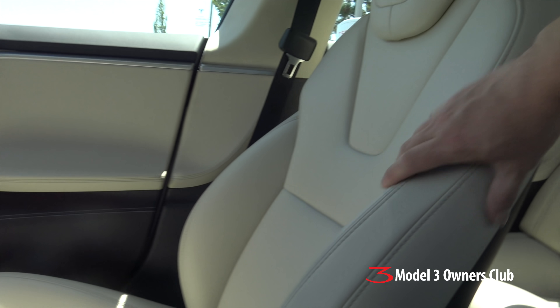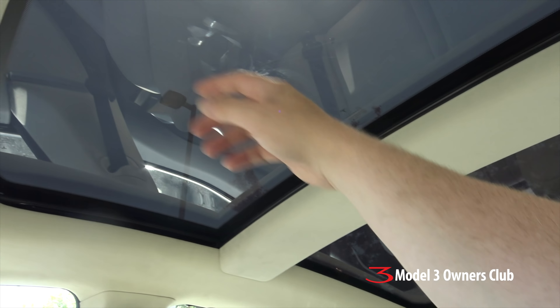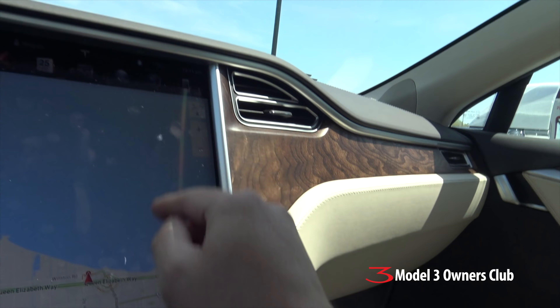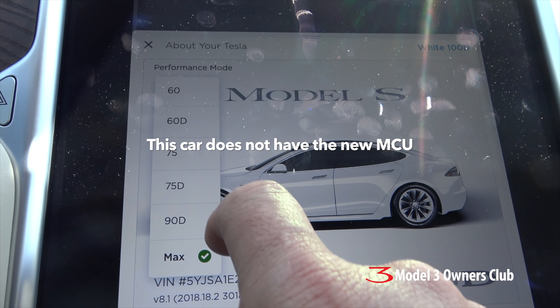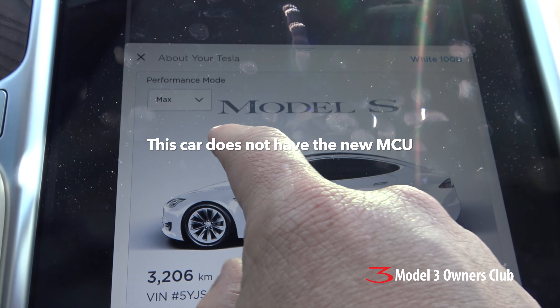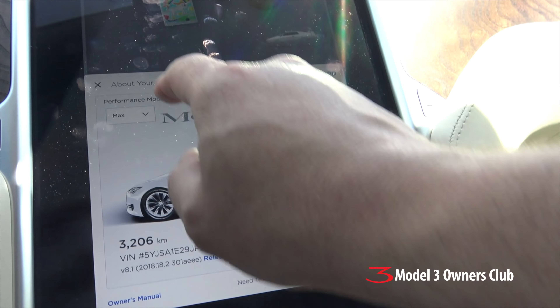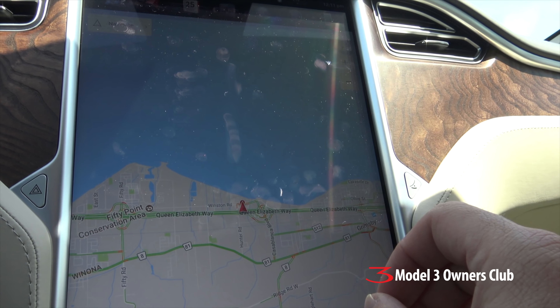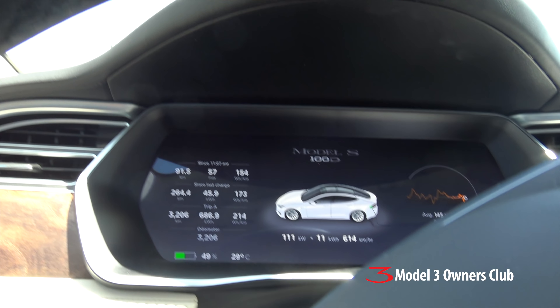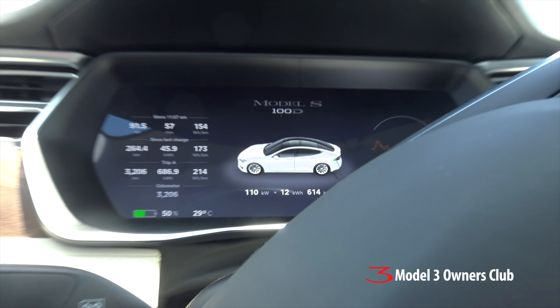This car does have the sunroof — it doesn't have the all-glass roof, so that's one of the options. This car is a 100D with about 3,200 kilometers on it. It is a dealer car, so there's a little drop-down menu where you can pick different performance options to simulate the other cars — they do that on the loaners. They also max out the performance cap on the loaner car; I can only go 140 kilometers an hour, which on the highways here in Toronto is kind of normal driving speed.